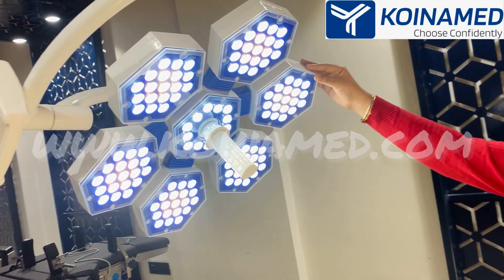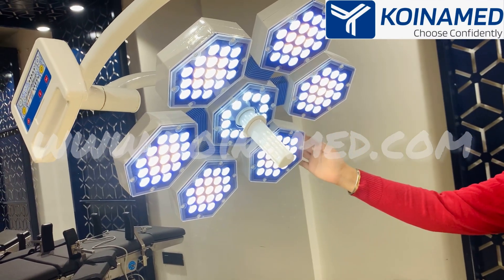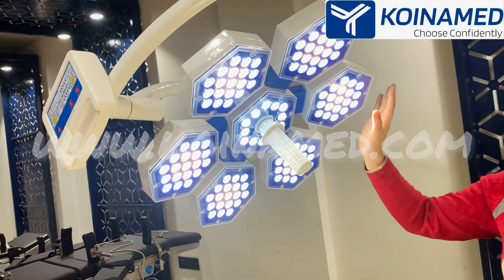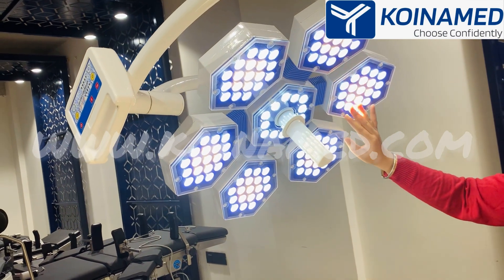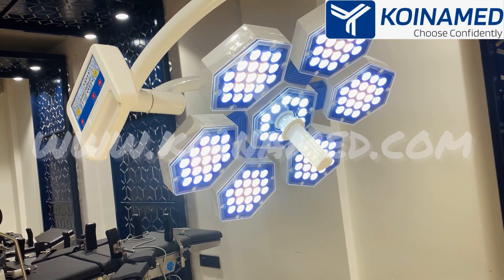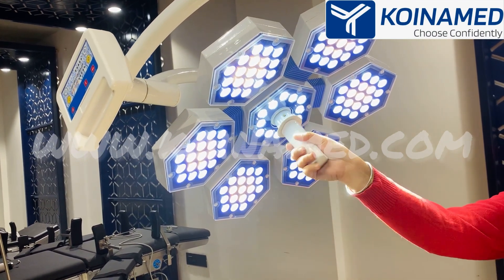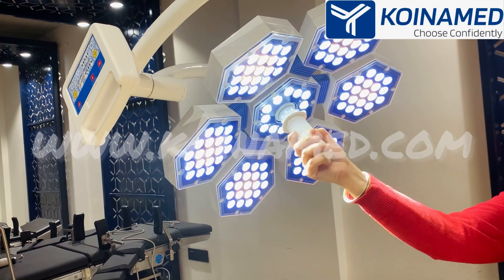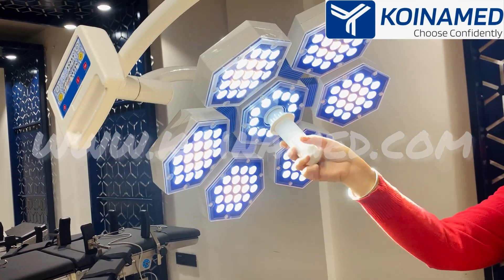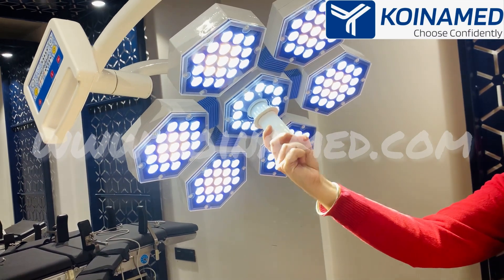In this dome we have provided a hexagonal shape with a blue base to make it more attractive. We have also provided ESD safety glass that makes the LEDs scratch proof and dust free. In the middle of the light we have provided a sterilizable handle for adjusting the focus.